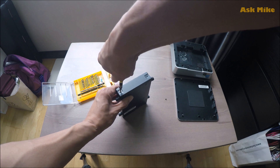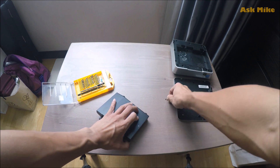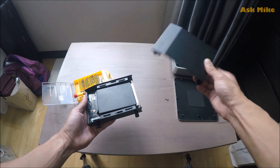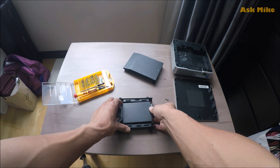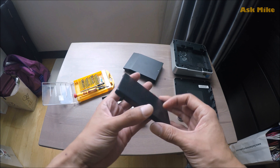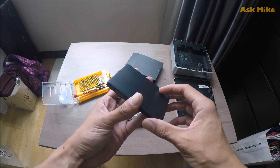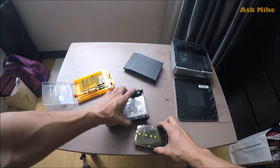Okay, so as you can see, the internal cover has been opened. This is the drive I'm using for the upgrade. If you have a 2.5-inch SATA SSD you can use that as well, but if you are like me and have an M.2 SATA drive, then you can use this adapter case to convert and put it into the mini PC.